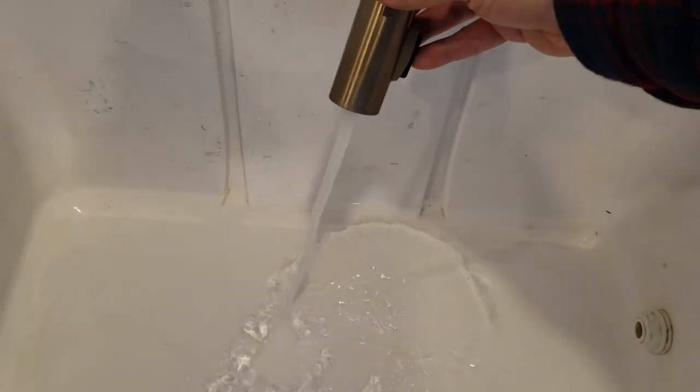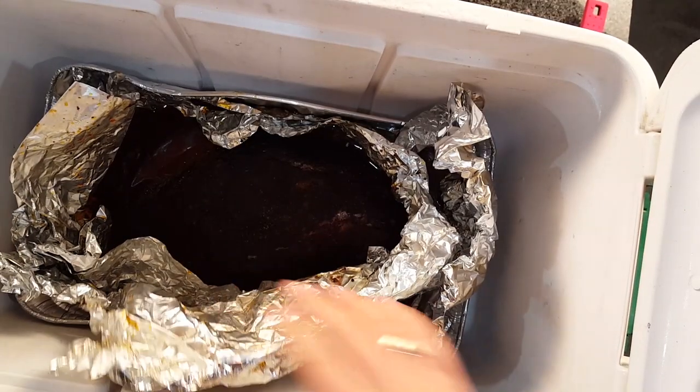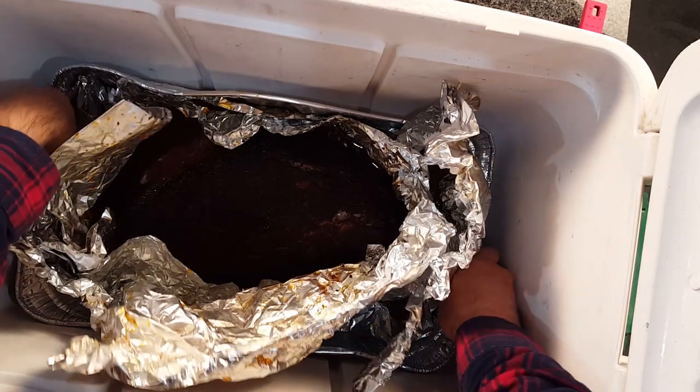We need to let our brisket rest to give it time to reabsorb all of that moisture and settle down. Otherwise if you cut right into it, all that moisture is going to gush out and you'll have a dry brisket. I like to prep the cooler ahead of time by putting some hot water into it and leaving it in there for about 15 minutes, then I open it up, let it steam out, and dump all that water out because I want to retain the heat inside the cooler — you don't want to be putting hot meat in a cold cooler. We've let this brisket rest for two hours and we're going to open it up, peel back the tin foil, and look at this thing.